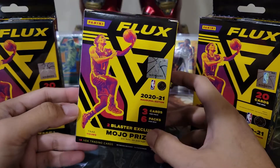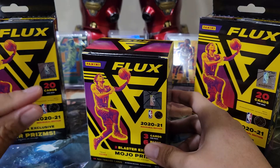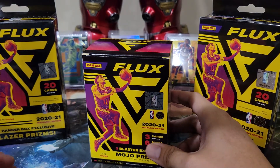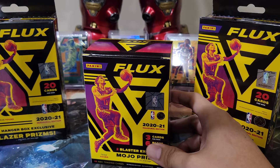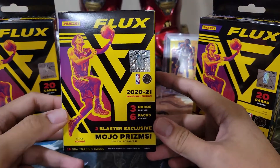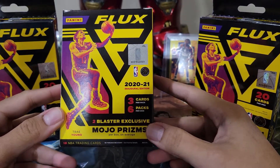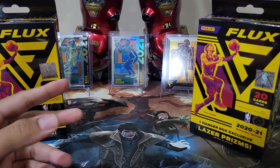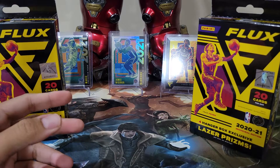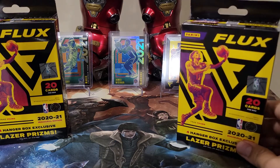We're always expecting that a higher configuration — from fat packs to cellos, hangers, blasters, and the mega box — the blaster should have more cards than the hangers or cellos. But in this Flux configuration, it's only 18 and you only have two mojo prisms. That's the blaster. I have no complaints regarding the mega box because personally that configuration is the best in terms of Flux.